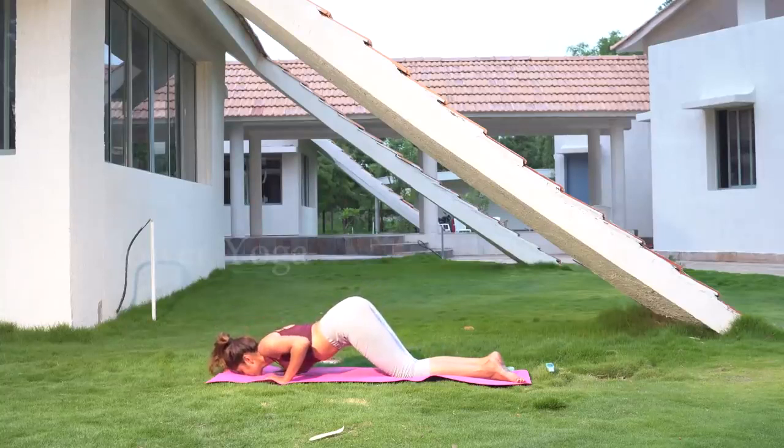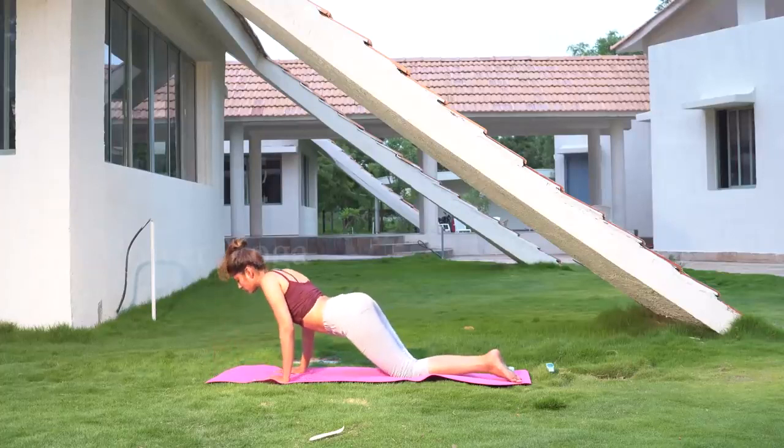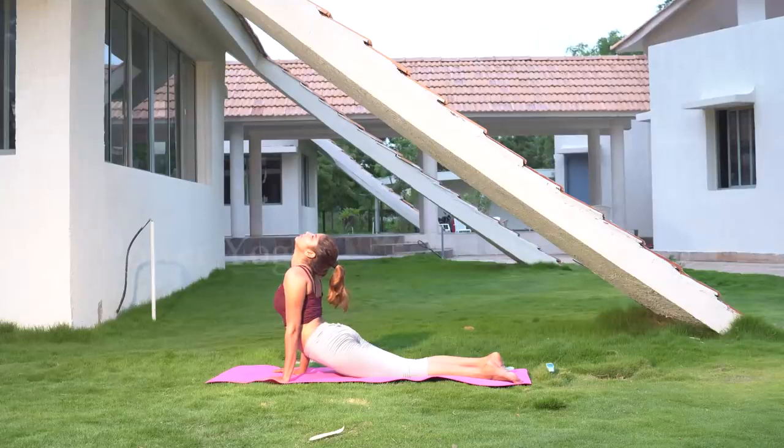Now lift your body above the waist, bending it slightly backwards and looking backwards. Make sure your legs and thighs are touching the ground and your back is in a semicircle position.